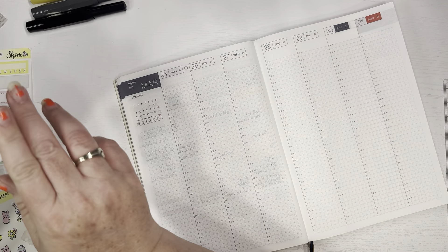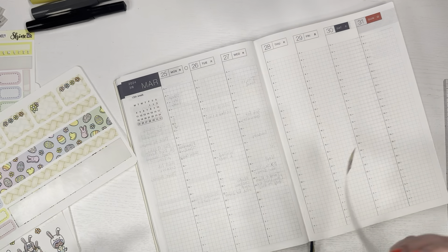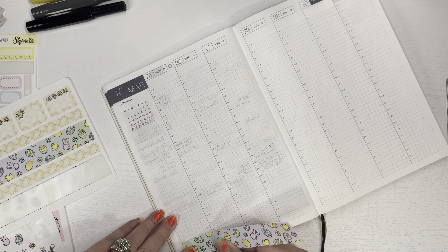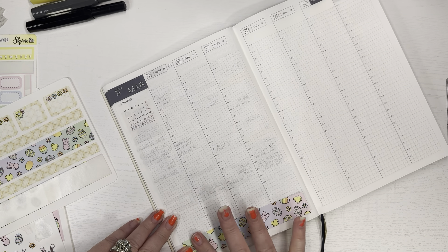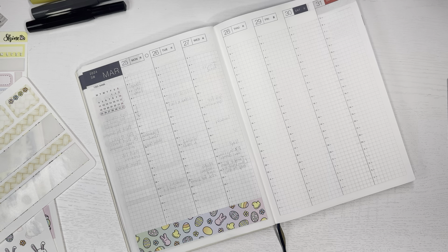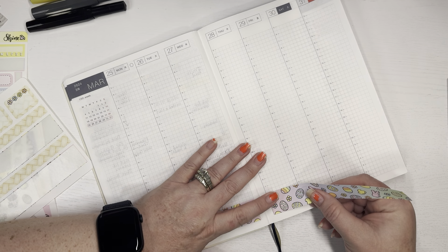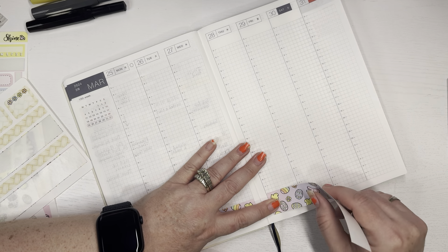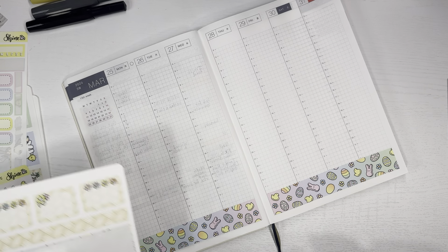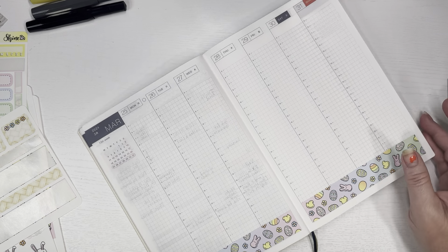I'm going to start with my washi stickers — put these down at the bottom and the top. This is Easter week, and it's also my spring break from school, so I only have one class to teach in the morning. I took Monday and Tuesday off, but I only have one class to teach, which is my sixth grade class for Wednesday, Thursday, and Friday. I took those two days off so I would have a little bit of a vacation — otherwise I would not have had one.